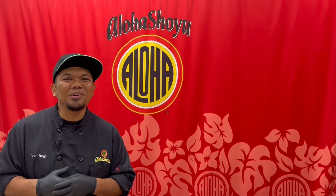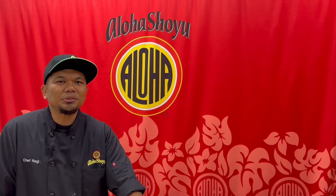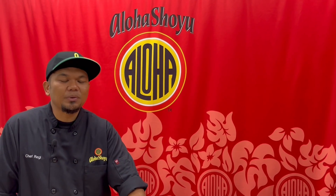Today we'll be making poke nachos. And if you haven't yet, check out our website at AlohaShoyu.com and subscribe to our newsletter where you can get new recipes every week.